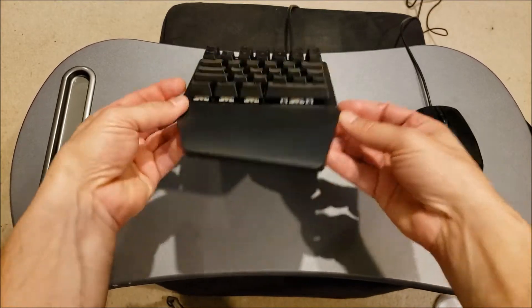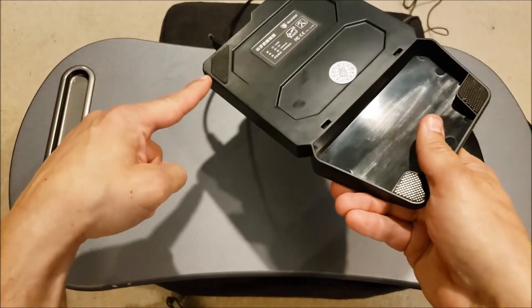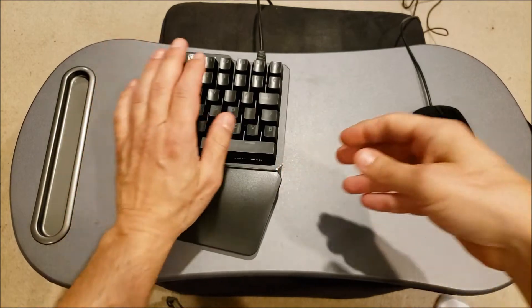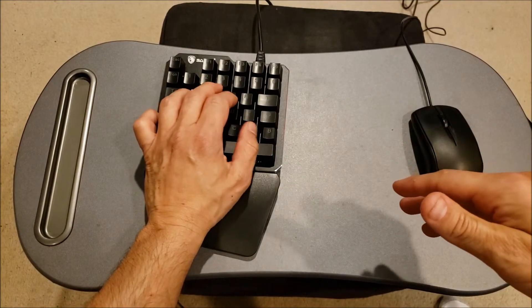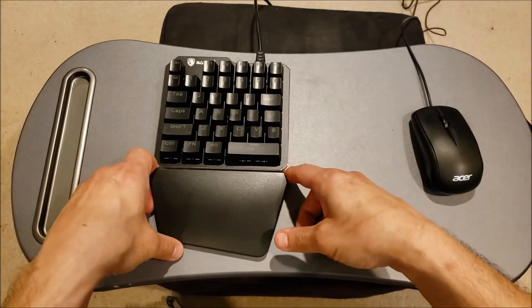As you can see, you've got a nice wrist rest here. On the bottom, you've got rubber feet to really keep it in place. Once you put your wrist on it, it ain't going anywhere. This thing feels wonderful. I couldn't be happier.